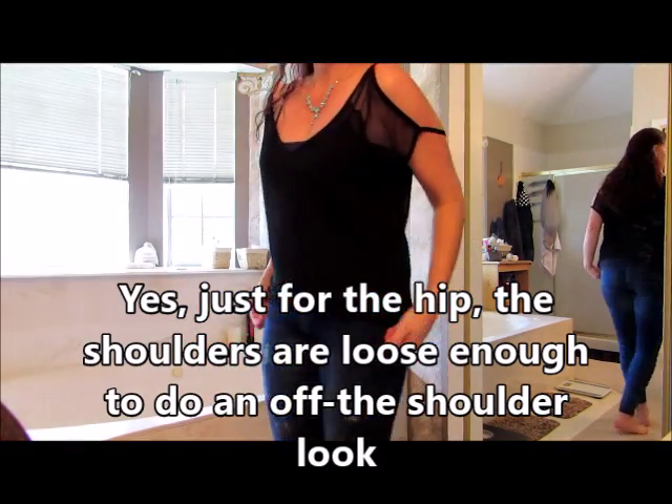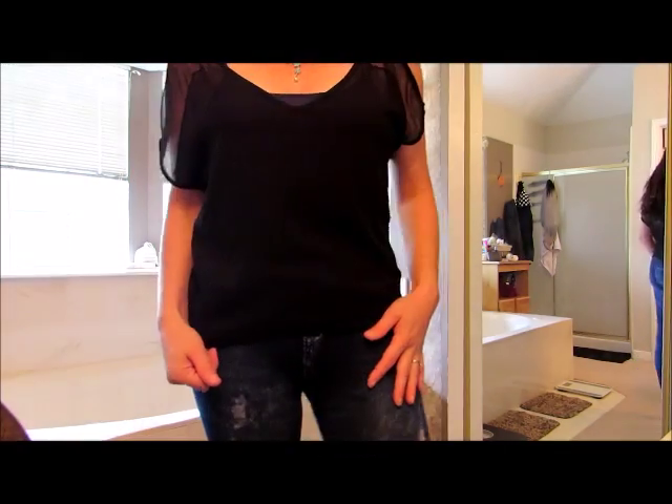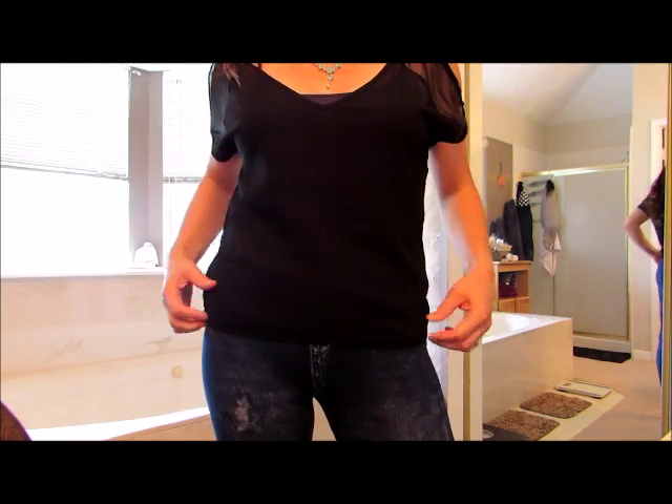But if that gives you a good view of it, then I'm glad I made the video. Hope it helps you. I am 5 feet 9 inches tall, 39, 33, and 40 — and this is the small.